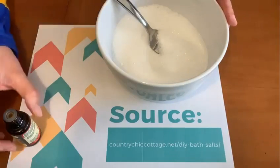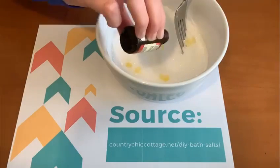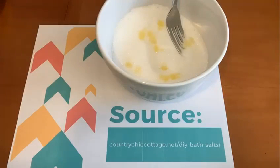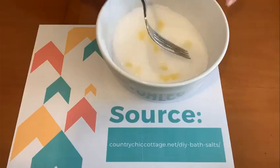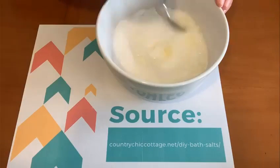After that's mixed, we're going to add our essential oil. The recipe calls for four drops, but you can add more or less depending on your preference. As you can see, I do use quite a bit more — I just like strong scents.